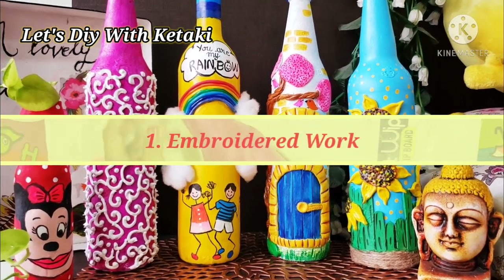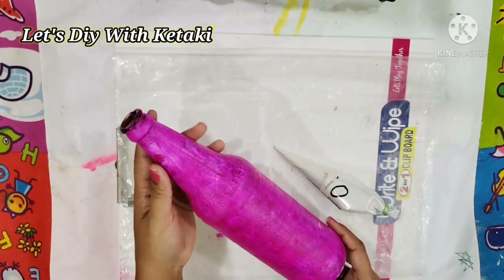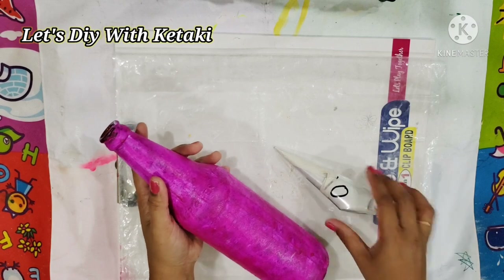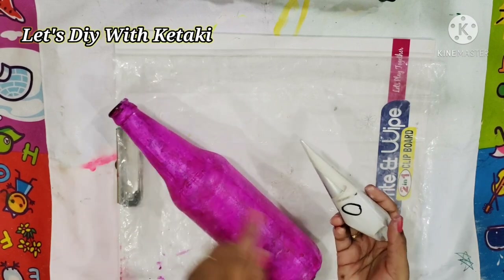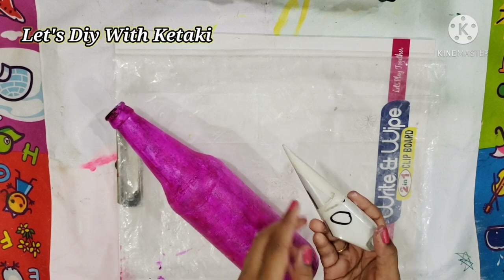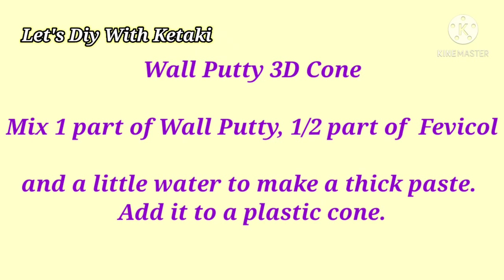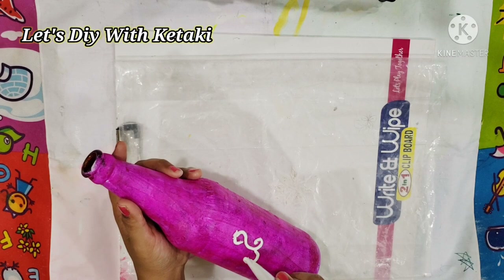Let's start with our first DIY — the Embroidered Bottle. Yes, I have named it that because you will soon see the outcome. This is divided into very easy simple steps. First, you will require any dark-colored painted bottle. Second, you will require a wall putty 3D cone, which is made by mixing one part of wall putty with half part of Fevicol and a little water to make a nice smooth paste.